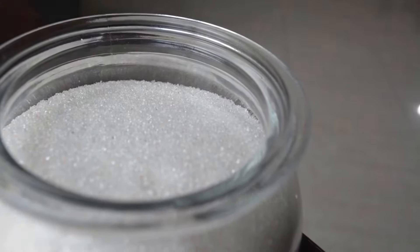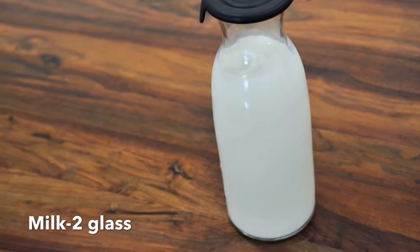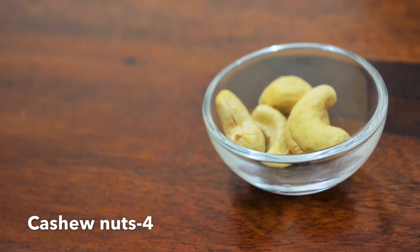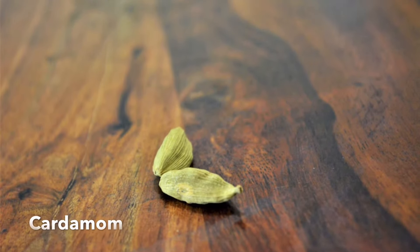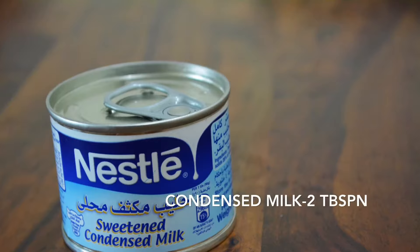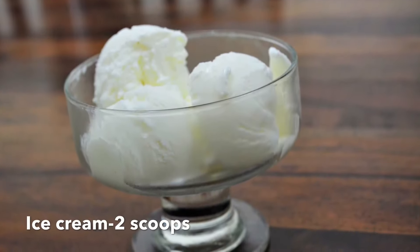I am going to add 2 glasses of milkshake, 2 carrots, and 4 pieces of milk. I am going to add 1-2 teaspoons. I am going to add 2 tablespoons of vanilla ice cream.